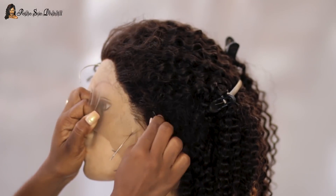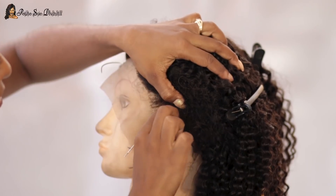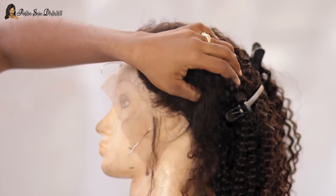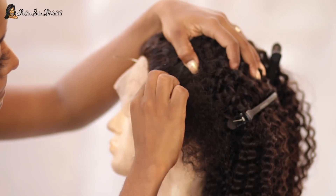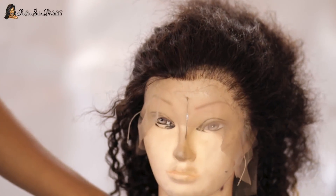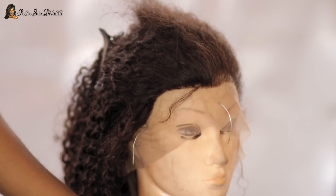As you can see I was tweezing away here. What I pretty much did was go behind the front hairline itself a bit and just tweezed randomly. I've been customizing frontals and lace front wigs for a while now, so it has become a little bit more easy for me to do.